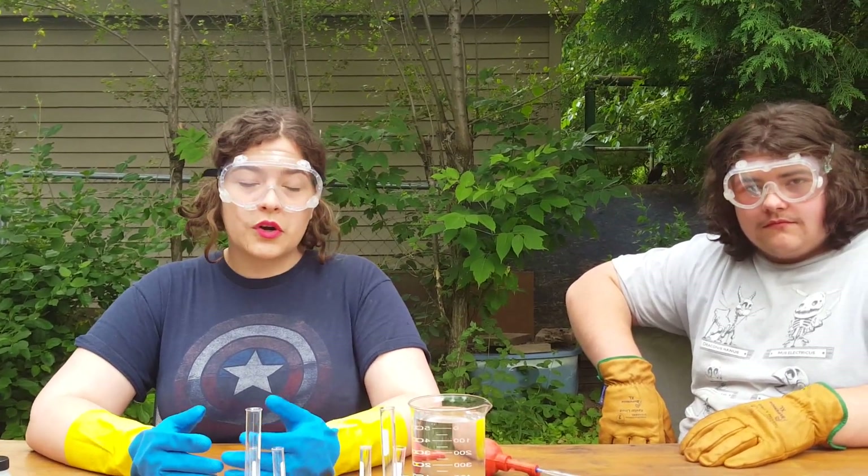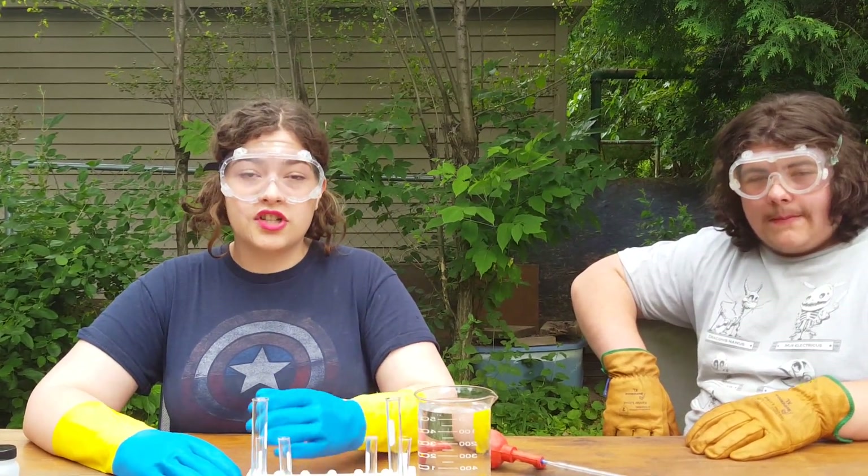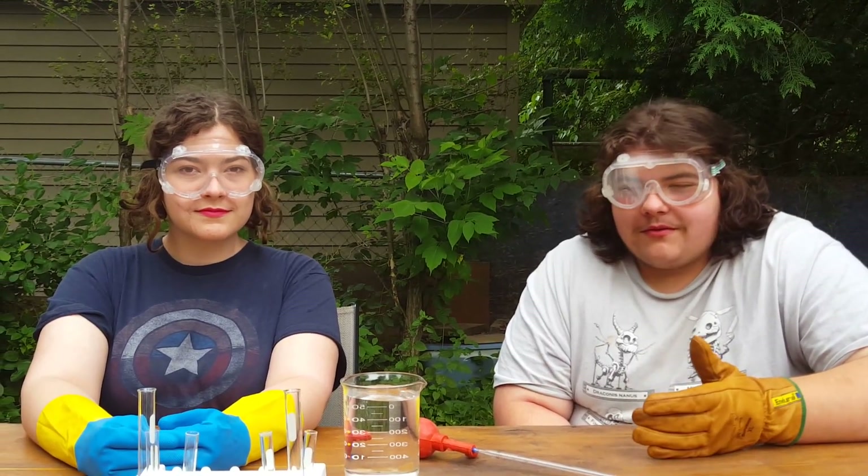For today's experiment we're going to be taking several safety precautions. We're going to be wearing gloves to protect our skin and goggles to protect our eyes. We are also going to be avoiding ingestion or inhalation of any of the compounds we're using. We've also secured our hair and we're doing this experiment under the supervision of a trained professional.